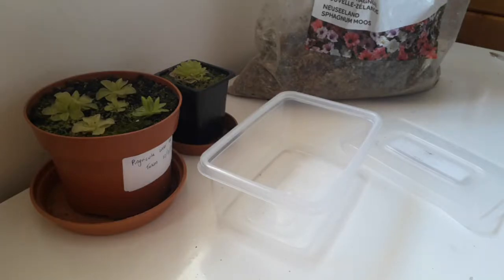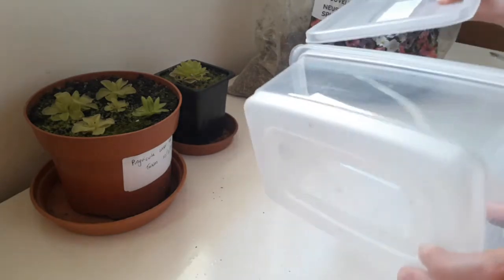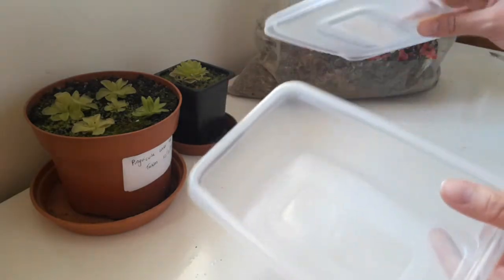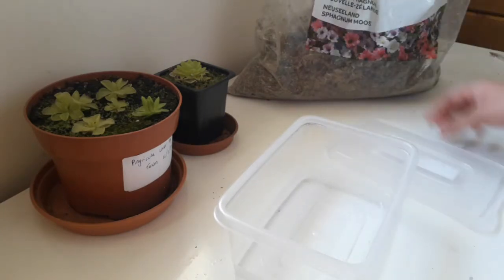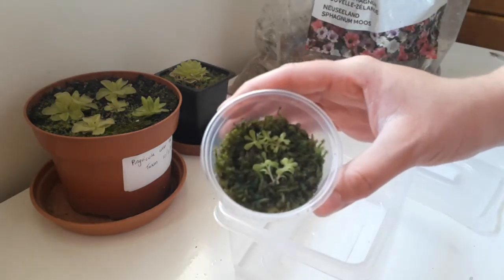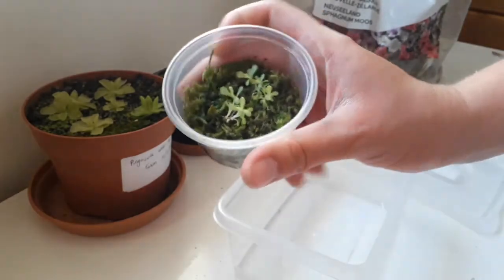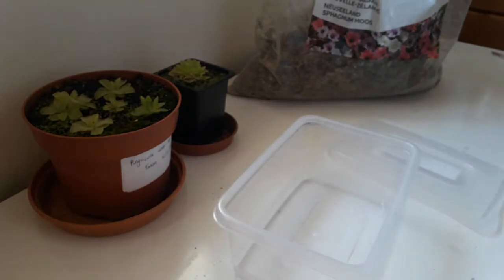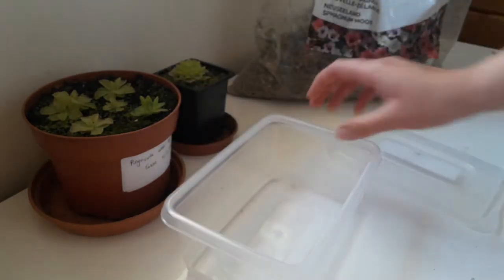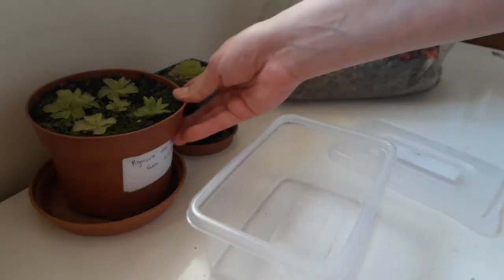To take your leaf pullings you're going to need a container. I'm going to use a sandwich box - I got a pack of three for about a pound, so they're really cheap. Or if you've got any leftover curry takeaway pots, those work too. These are some other Pinguicula Weezer pullings I took months ago - again they need repotting and better lighting as they've gone leggy. Anything from that size to this size works, or you can simply use a pot like I've done here.